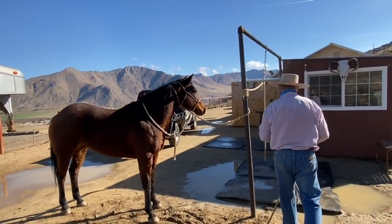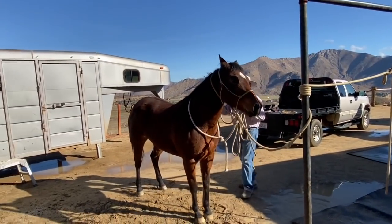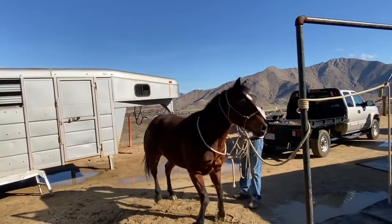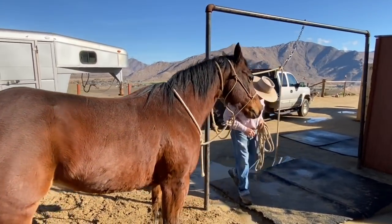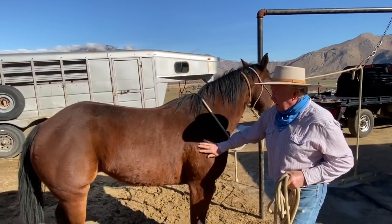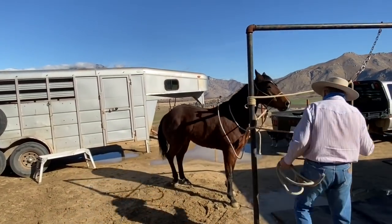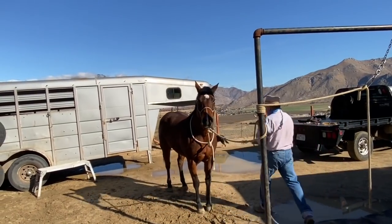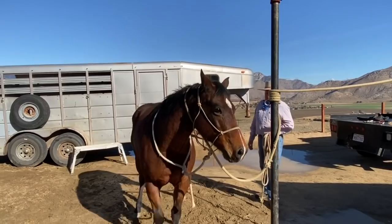I'm going to put her back. This is separation — I'm asking her to move. Remember, this ain't no two-year-old colt, this is a 12-year-old mare. She can stand and understand that she can take it. I'm asking her to move. Good — see how I didn't have to use the rope? This ain't a war, it's just a matter of getting things correct.